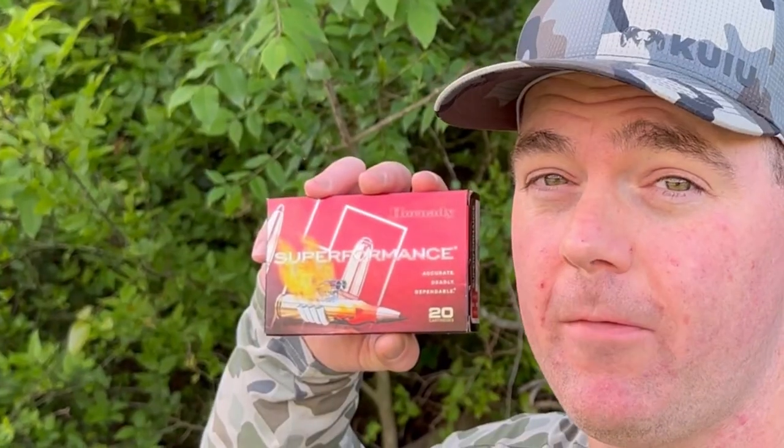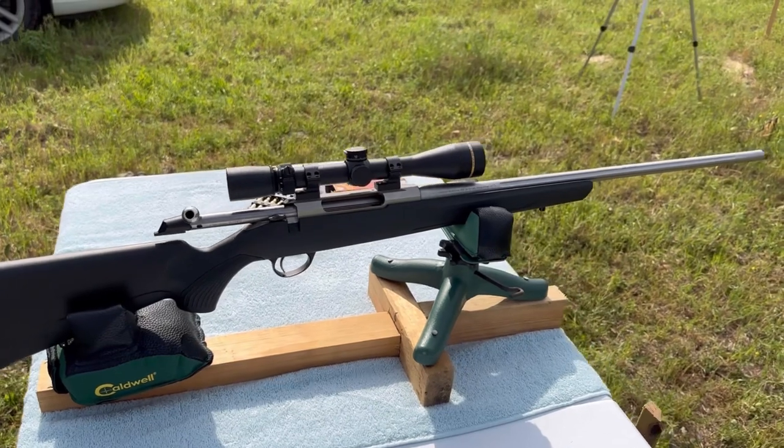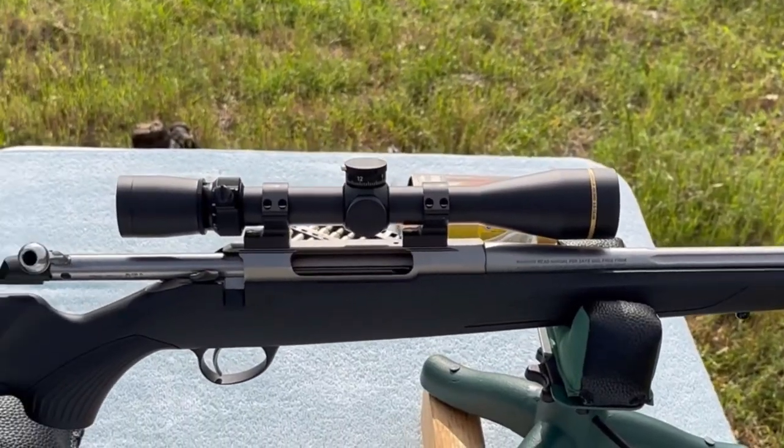Welcome back to another ballistics gel test. Today we're going to be shooting Hornady Superformance 180 grain SST out of a .30-06. The test rifle today is my Tikka T3X Superlight stainless chambered in .30-06, with a 22.4 inch barrel and a Leupold VX3HD on top.